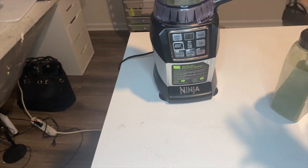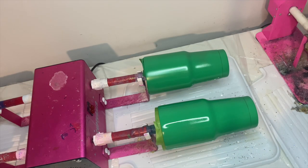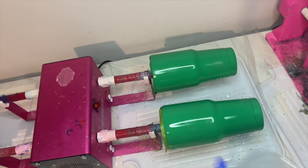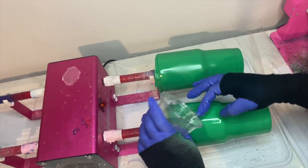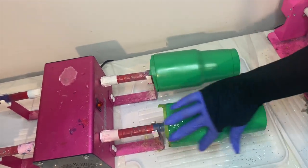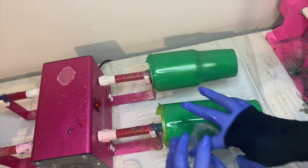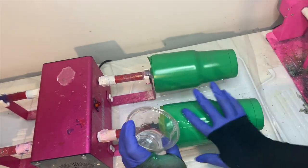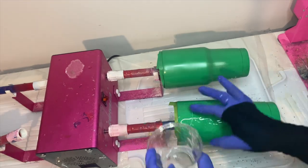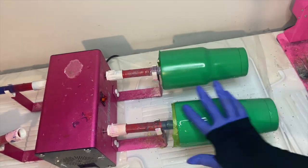I have spray painted these two tumblers green. These are two 32-ounce tumblers I got off Amazon, and the green spray paint I got from Walmart. I'm using my normal method of application, which is the epoxy method, and I am spreading the epoxy on both of these tumblers to prepare for the parsley to be applied.